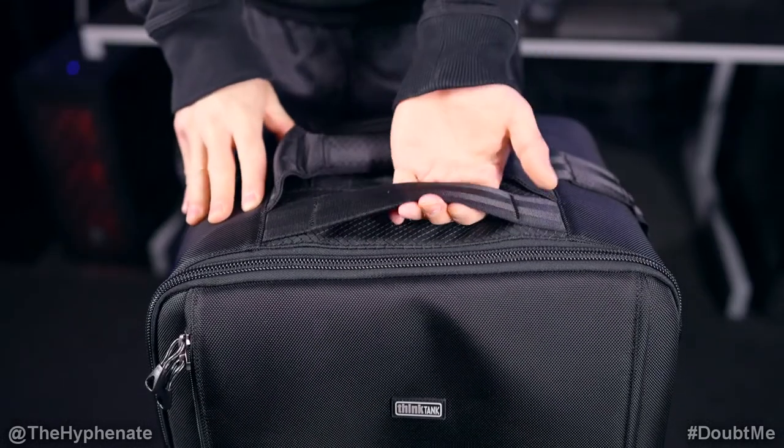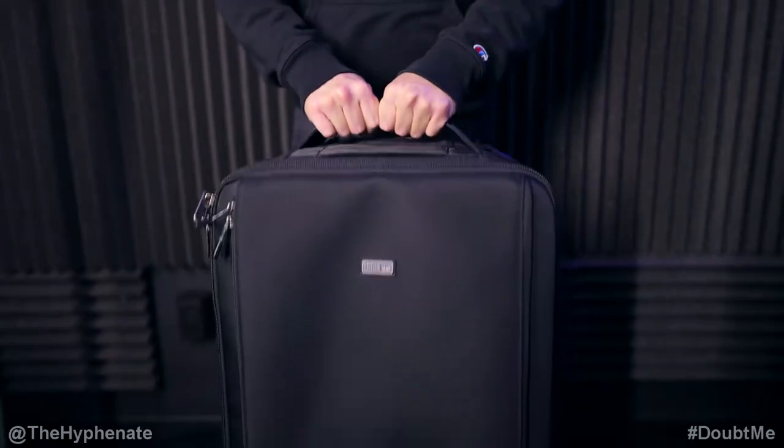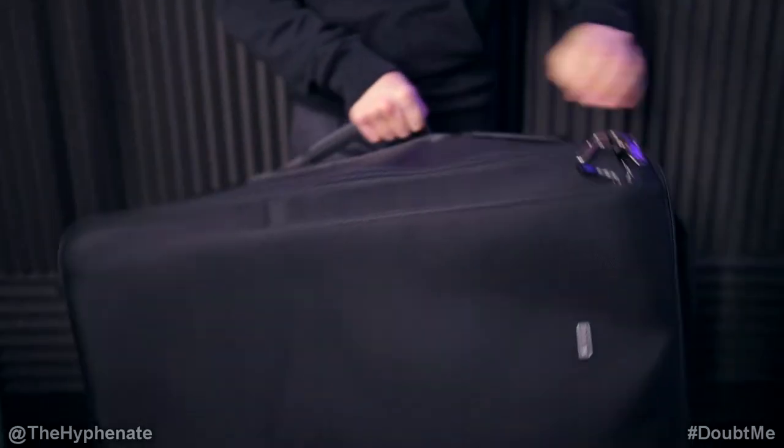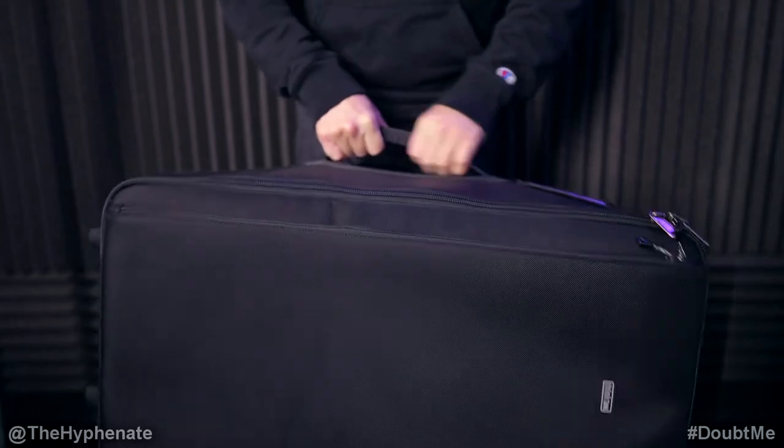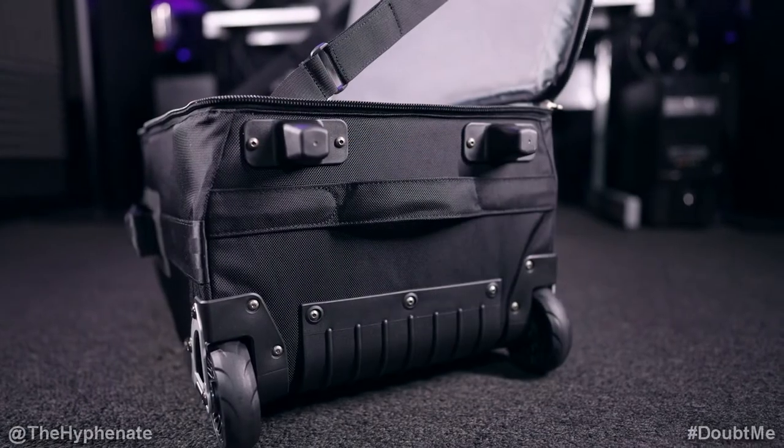When filling the cases up with a lot of heavy gear, it doesn't feel like the cases are going to budge, break, or rip. I really love that it has three handles on different sides of the case. They're really strong and rugged, and it makes it great for carrying with one or two people.